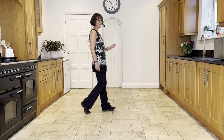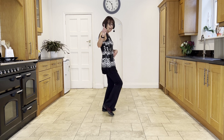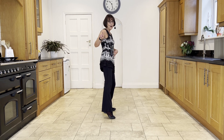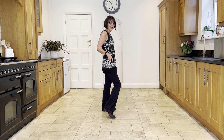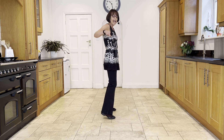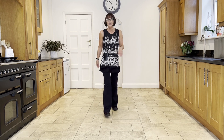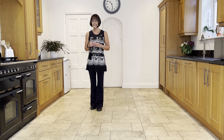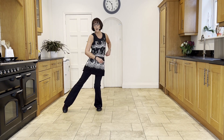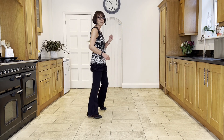Now you're facing three o'clock, weight's in the left. You're going to point the right out to the side as you bump the right hip up. Then bring a bump into the left hip, and then bump into the right as you bring the weight onto the right. From your point in, facing six o'clock — point in, point, spin, bump, and bump.